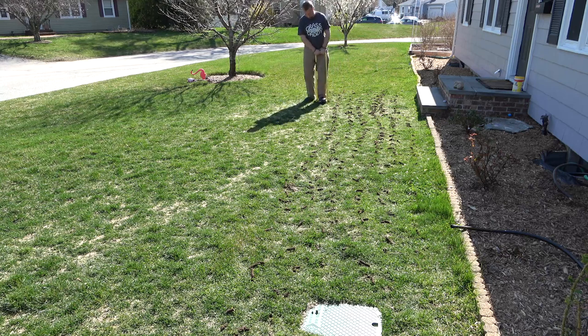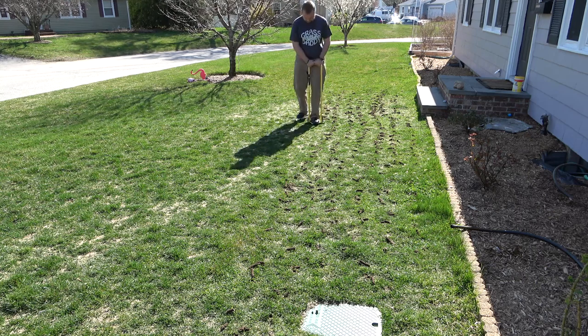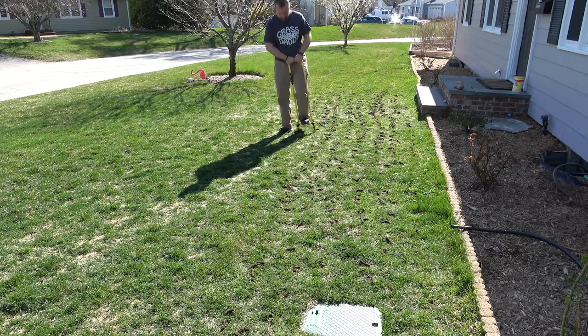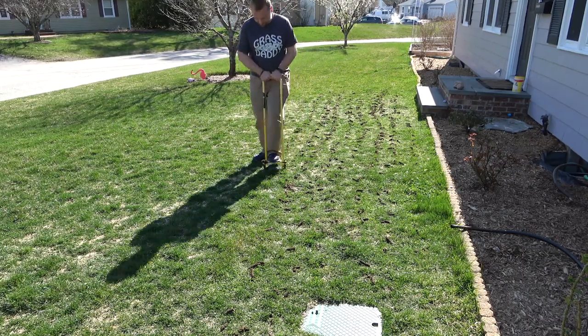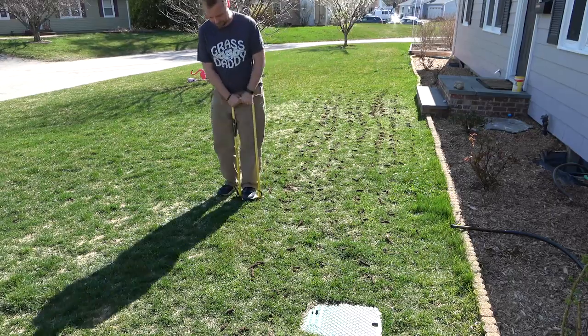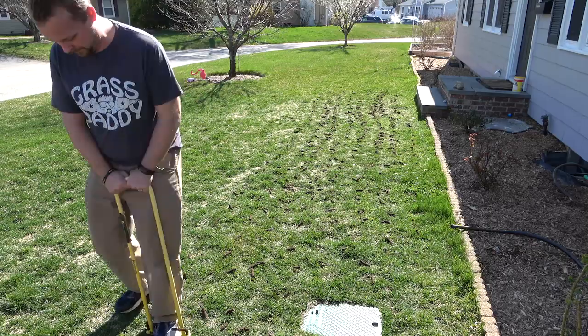Don't do it because you think it's somehow detrimental to your lawn — do it because you like the look better. For the most part, if you were just to leave it like this, it would grow in fine. I've done that many times. In fact, I usually don't dethatch because it just works out fine.